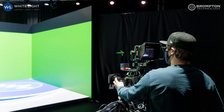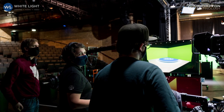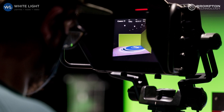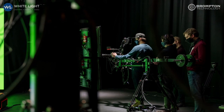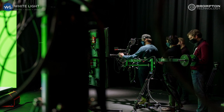Another key workflow this enables is the ability to film actors on a virtual set and in front of a green screen or other chroma key screen simultaneously. This gives directors and producers a useful option both in post-production and in the ability to produce different versions of the finished piece.